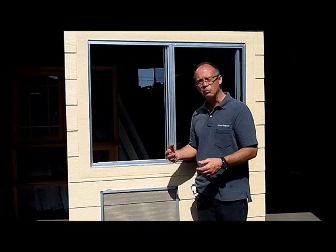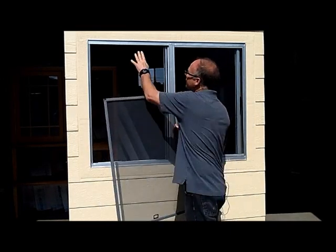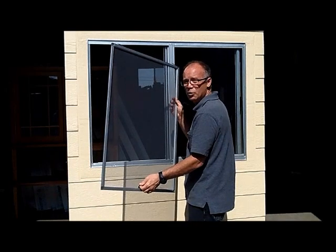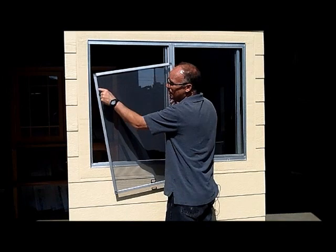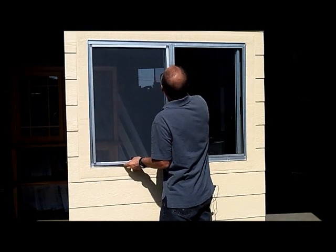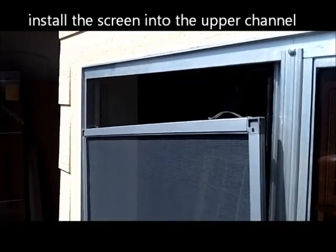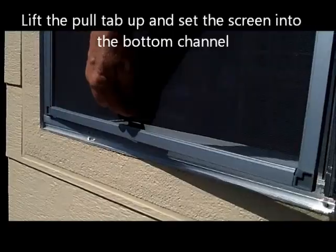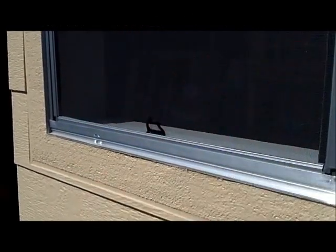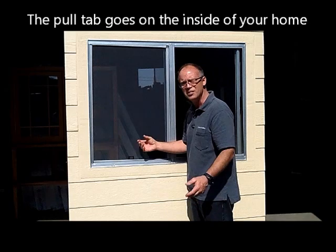Now we're going to talk about installing the screen that we just measured and made. The spring clips will go into the deeper channel, and this is the pull tab, which gives you a grip to install the screen. The screen was made wider so that it fits into this channel here, then you slide it up so it goes into the upper channel, and then the pull tab is used to pull up and then down into the bottom channel. This pull tab is on the inside of the house, but we're showing it from the outside so you can see how it works.